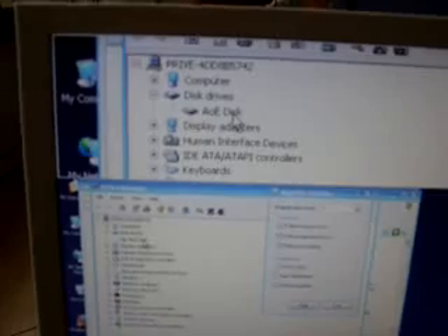As you can see, AOE disk is the only local disk, and it's powered by the WinAOE driver. Let's show the driver details.